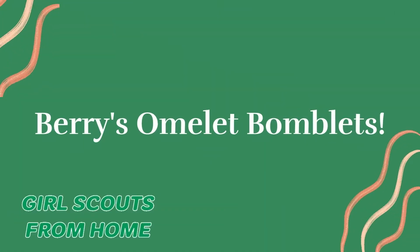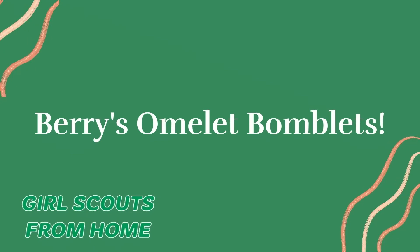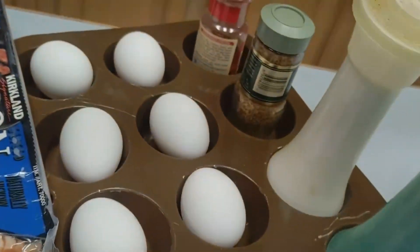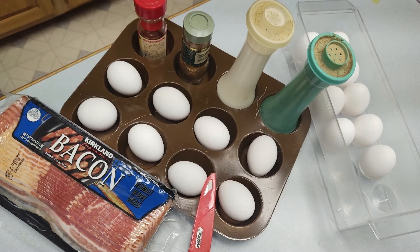Hi everyone, it's Barry and today I cannot wait to teach you how to make my signature Barry's Omelette Bomelets. For this recipe you're going to be needing eggs, paprika, salt, pepper, bacon, and an herb of your choice.